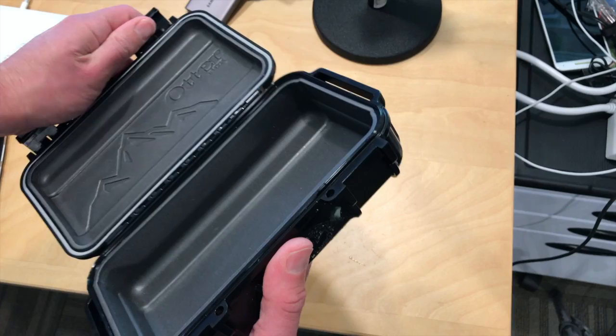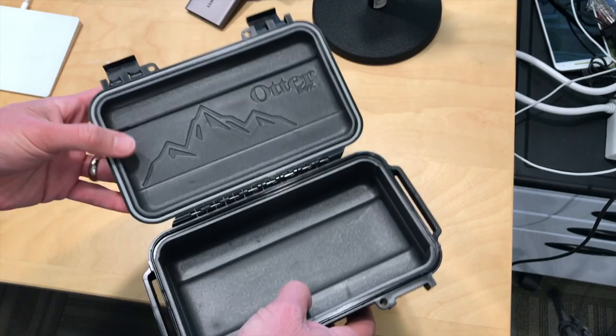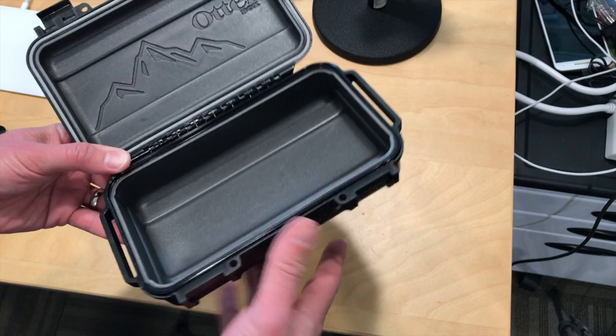This thing is solid — very solid plastic, as you can see here. The interior is padded, but they don't have the foam that you can cut out like you might see on some of the larger ones, so you definitely need to put in your own protection inside for shocks and whatnot, but the box itself will certainly survive quite well.